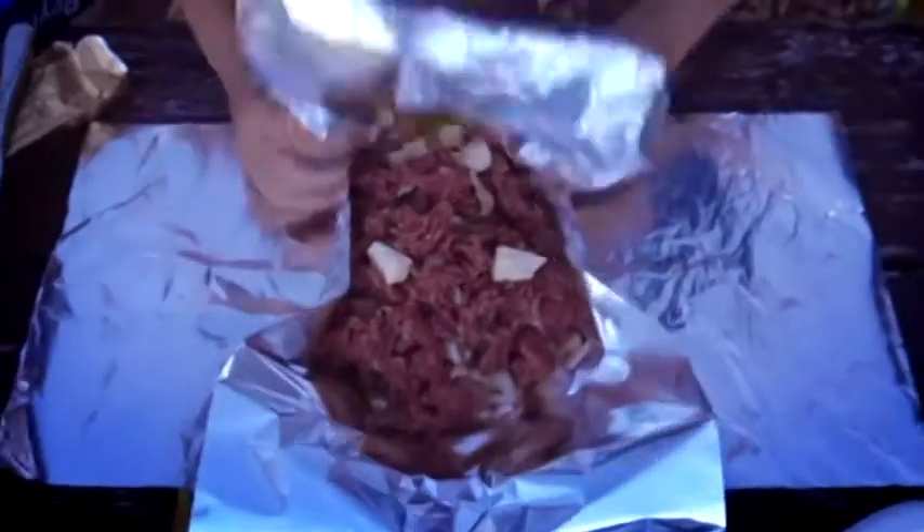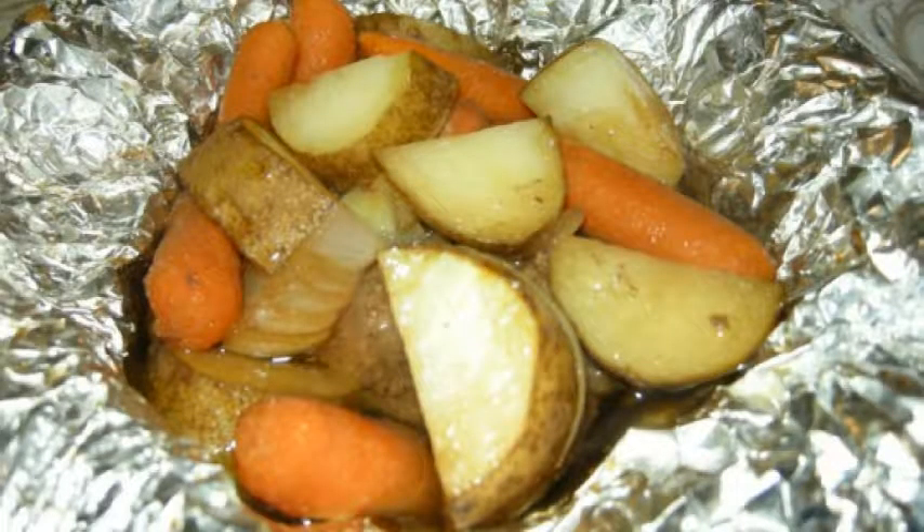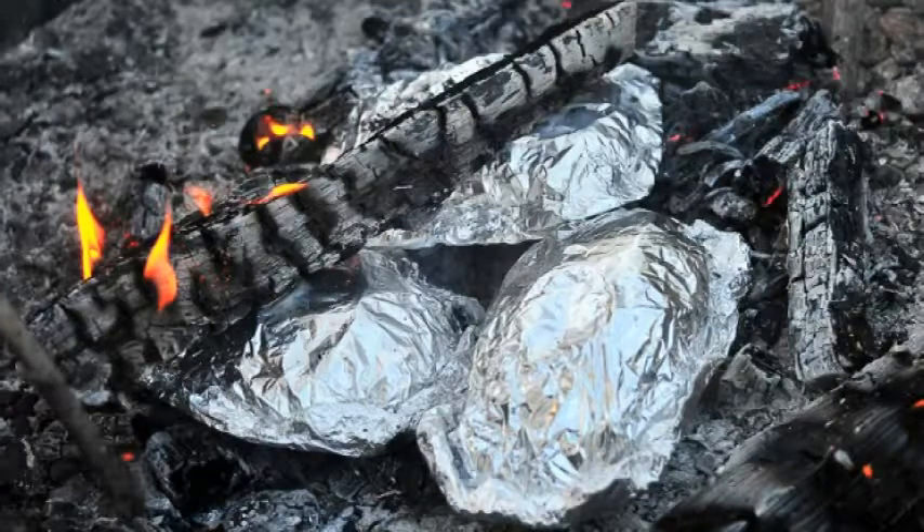For camping purposes, these can be made ahead of time, and in a survival situation they would include wild potatoes and other items, including meat, that you were able to gather. Obviously this means that aluminum foil should be part of your survival supplies.